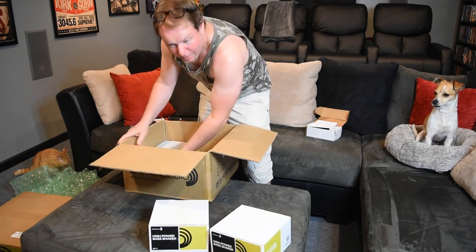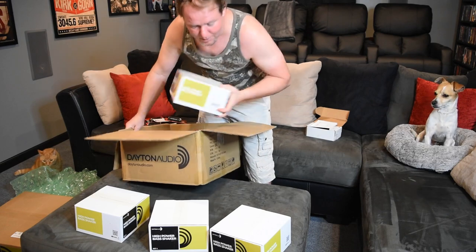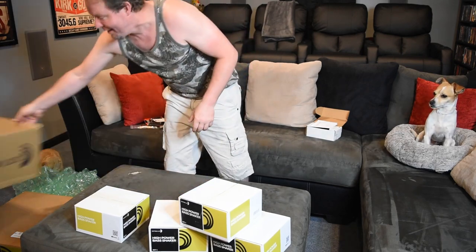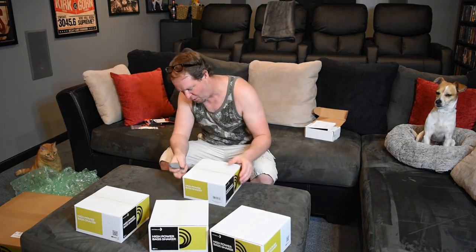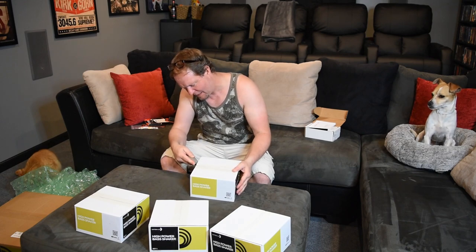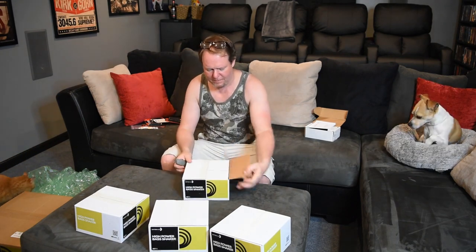One, two, three, four — and I don't speak Spanish, which my girlfriend gets mad at me for. I'll open just one of these, not all four, just to kind of show you what's in the box. As Brad Pitt would say, 'What's in the box?' They have some weight to them.